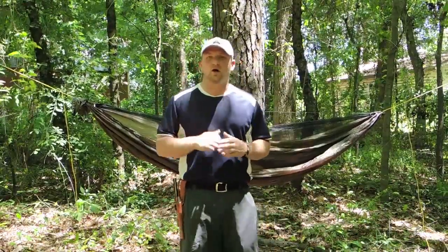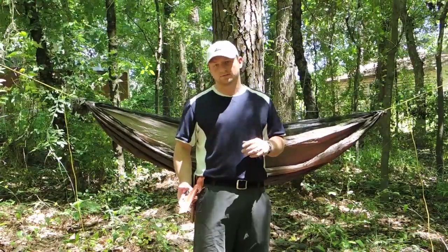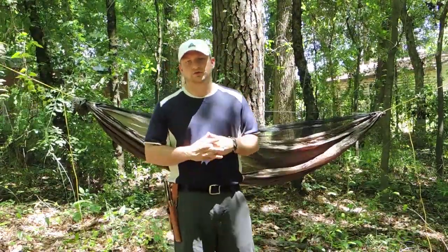I did do a video — probably the one right before this — that talks a little bit about my new Bark River knives and the sheath options I chose. If you want a close-up look at this and find out a few more details, check out that video; I'll have it linked below.